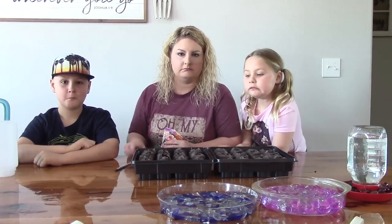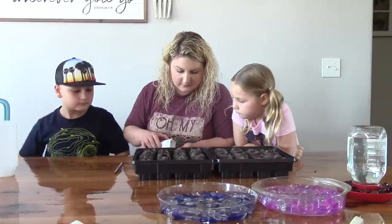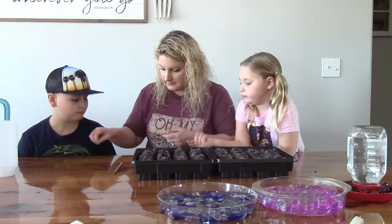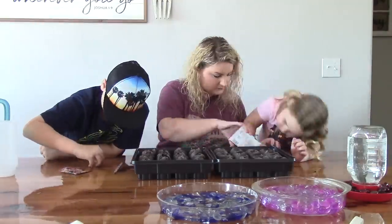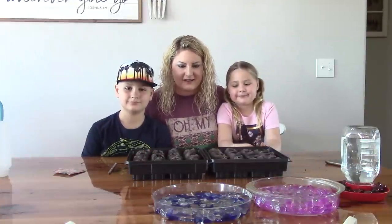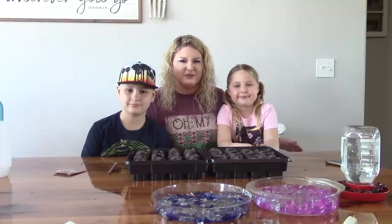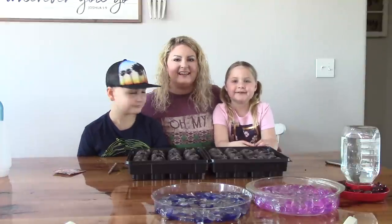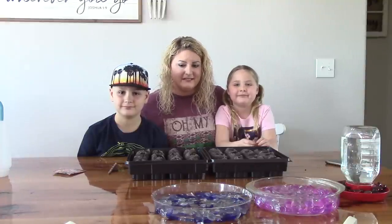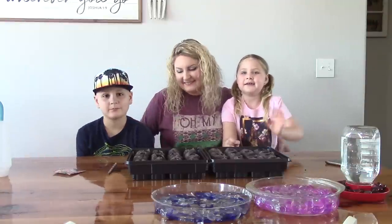We've got our little holes hollowed out with pencils, and the kids are going to take two seeds and put them in each hole. We've got all of our seeds planted and our bee waterers done. We appreciate you guys spending time with us and learning how to do your little part to save the pollinators. If you like our video, please hit the subscribe button — we would greatly appreciate it. We'll see you next time! Bye, guys — have a good weekend!